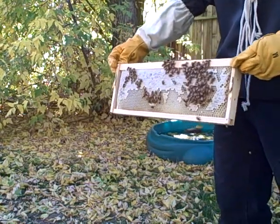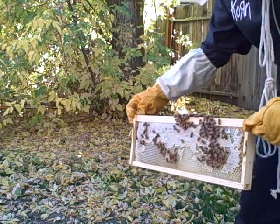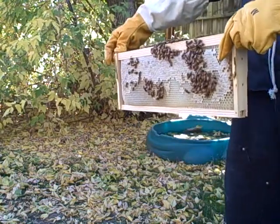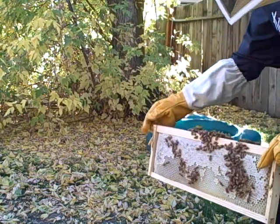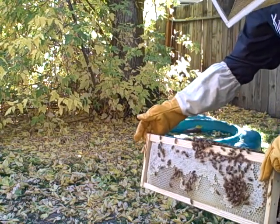Here we are people. We're blowing the bees right off the frames with the leaf blower. Here goes. And a mighty wind did come by and sweep the bees off.